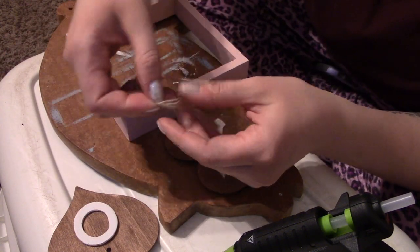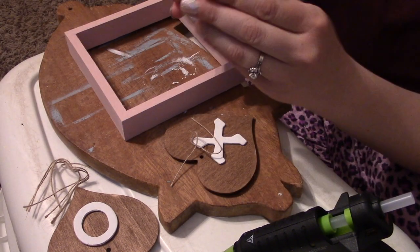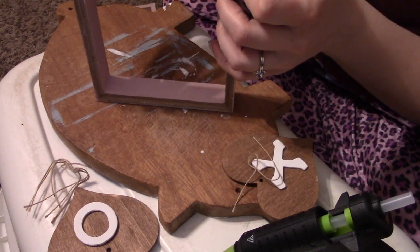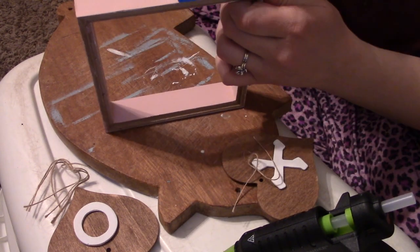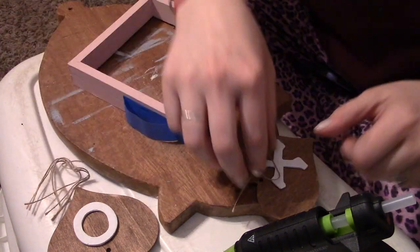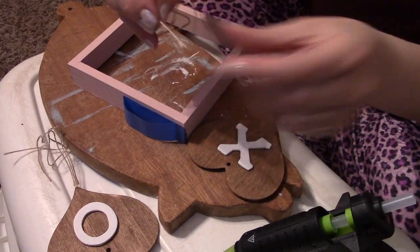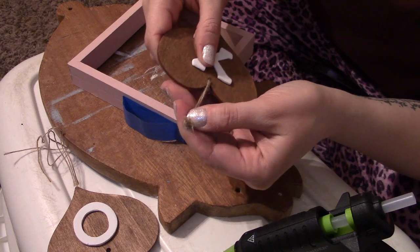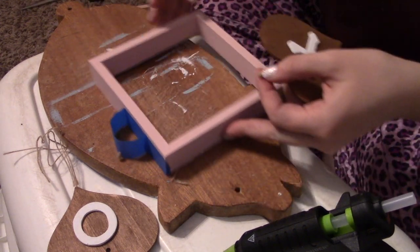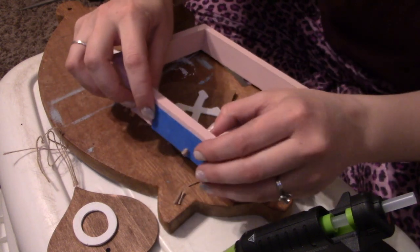The hearts came with some twine and I'm going to tie it in a loop and then hot glue it to the top in the middle. To find the middle, I'm going to take a piece of tape and put it along the top edge, then fold it in half so I know exactly where the middle is. I'll leave that tape there as a guide. I'm going to do a couple of twine wraps since it's much thinner than everything else I'm working with, making the knot as close to the top as I possibly can. Then I'll put a little hot glue on the piece and press it in the middle — we know where our center is because of that piece of tape.